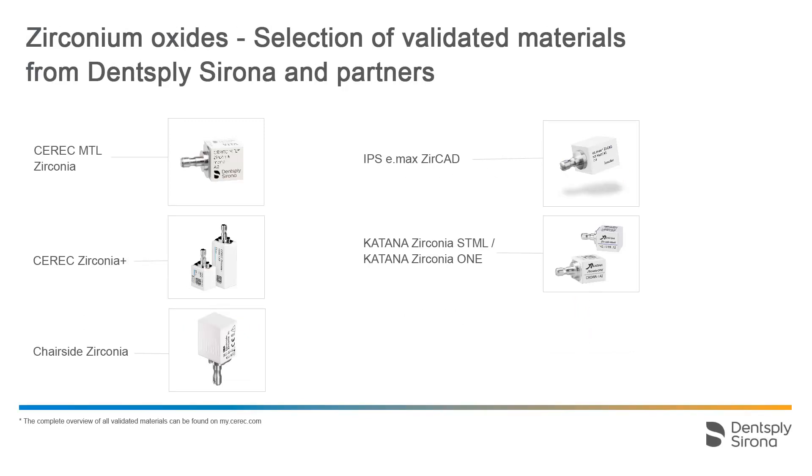CEREC Speedfire offers sintering and glazing programs for zirconium oxides. All zirconium oxides must be sintered in order to achieve their final material properties in regard to hardness and tooth color. Glaze firing for optimal aesthetics is optional.